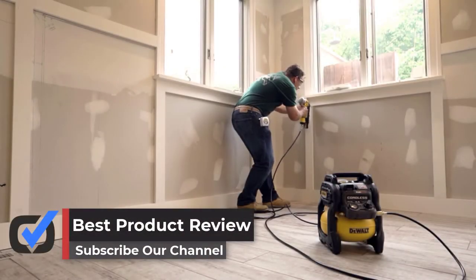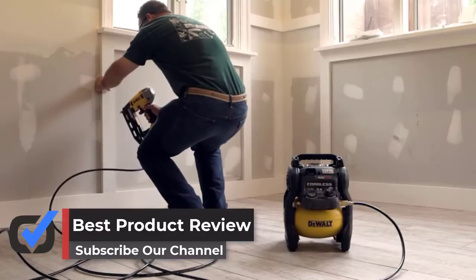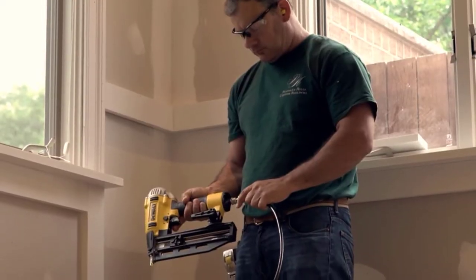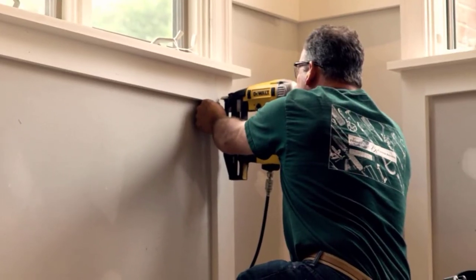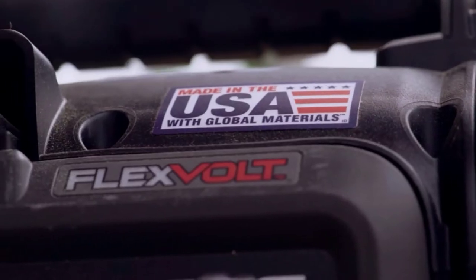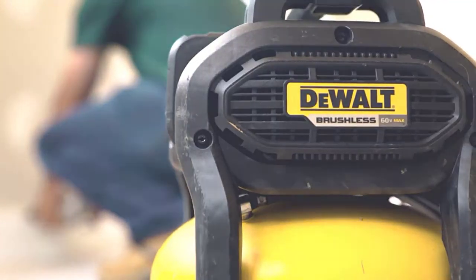Hello guys, in this video we are going to be checking out the best air compressor for impact wrench you can buy right now. We made this list based on our personal opinion and hours of research, and we have listed them based on the type of features and price. We have included options for every type of user. If you want more information and updated pricing on the products mentioned, be sure to check the links in the description below. So let's get started.